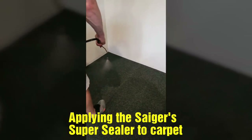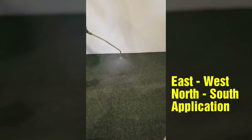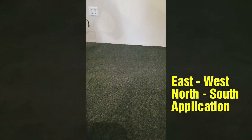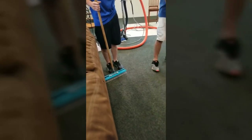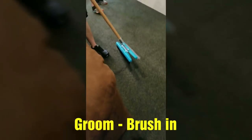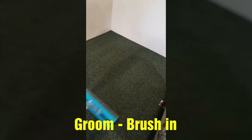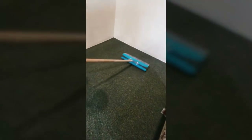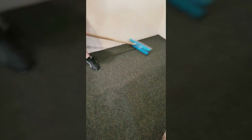We're applying the Sager Super Sealer. We're starting with an east-west, north-south pass, and then we're going to groom that in. Zach is waiting right there — he's going to use the black end brush on this here. We've got a double-headed Medusa. He's just grooming it in to make sure it evens itself out and fills in any voids.